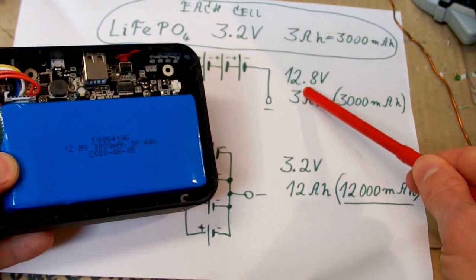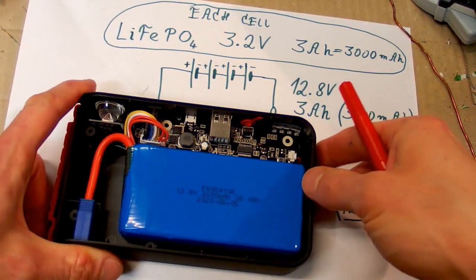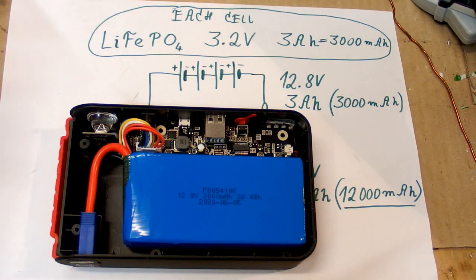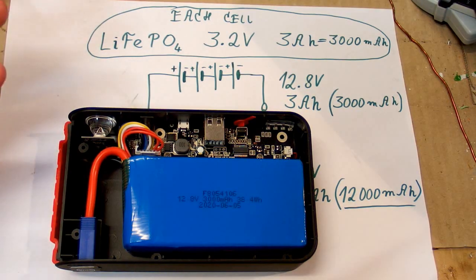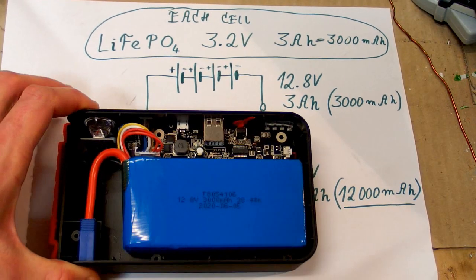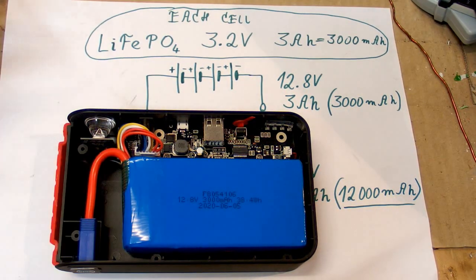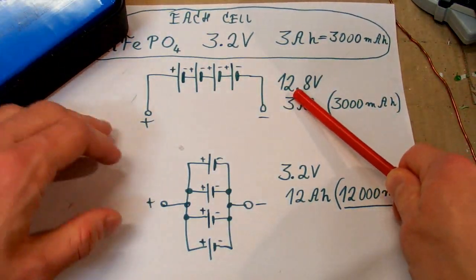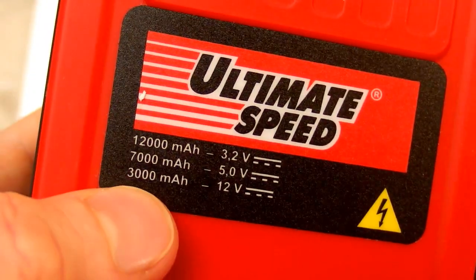When you open the power bank the actual marking on the battery says 12.8 volts, 3000 milliamp hours, 38.4 watt hours. The cells are in series, and of course they have to be in series because they need to make about 12 volts to start the car. The peak current of this power bank is 500 amps — times 12 volts that's 6 kilowatts — and it would be completely crazy to design a boost regulator for that power, even for just a couple of seconds. So the only reasonable solution is to have a battery pack that already has this voltage available without any conversion.